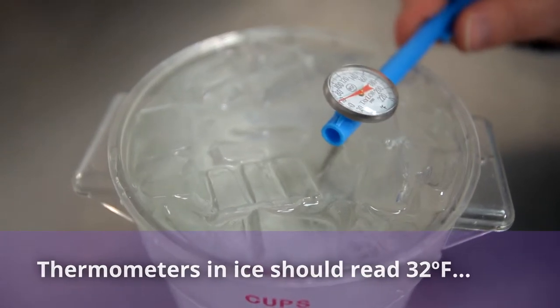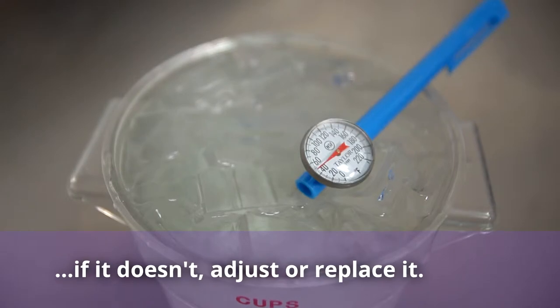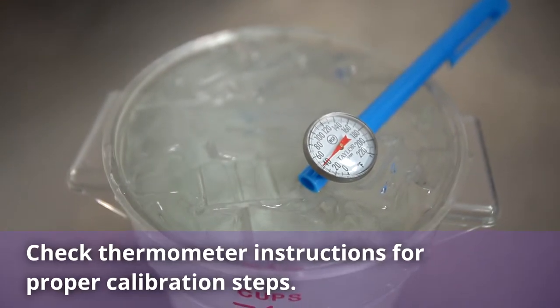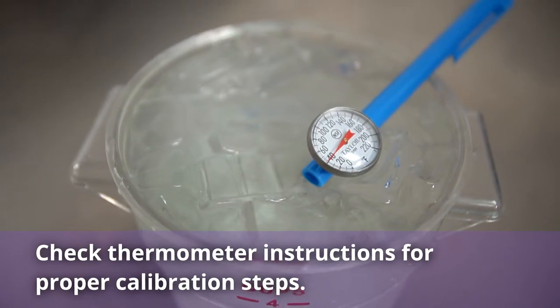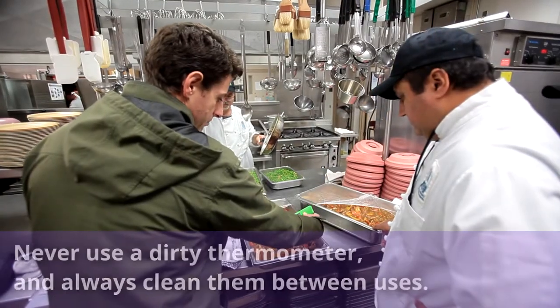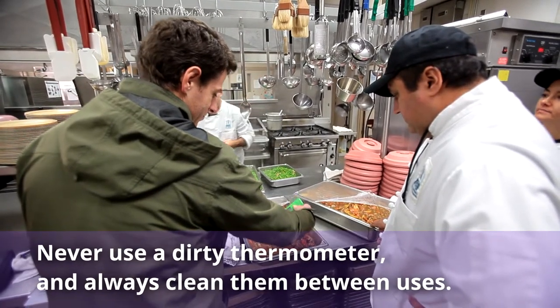Check the accuracy of a thermometer by putting the sensor in a cup of crushed ice and water — it should read 32°F. If it doesn't show that temperature, it should be adjusted or replaced. Calibrate all thermometers periodically following the manufacturer's directions.